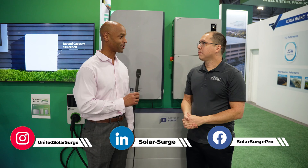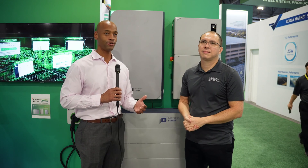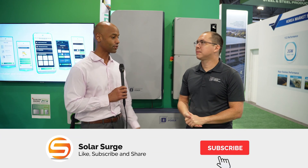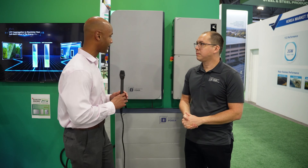Good to see you. Thanks for joining us this morning. Absolutely, appreciate it, Joe. Thanks for being here. Well, this is frankly why we're here — to see all the new products and the new innovations that are coming out here on the market. So Will, tell us about the Avalon system. I see a number of different components here. What are we looking at?